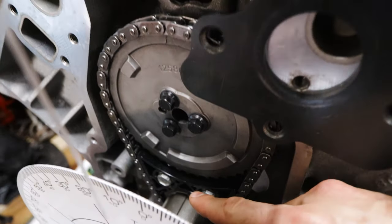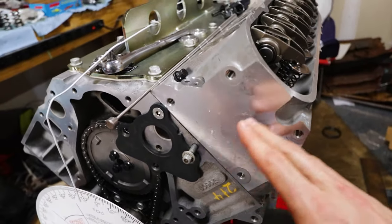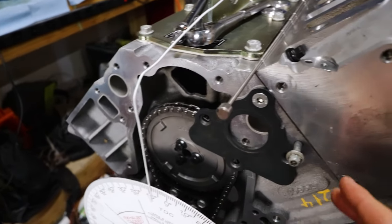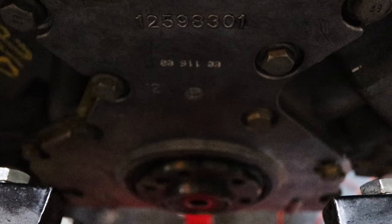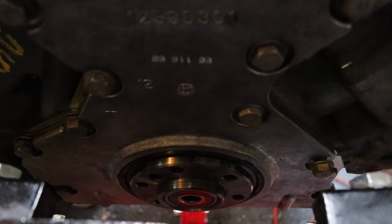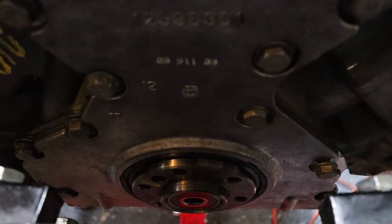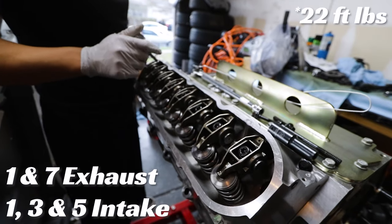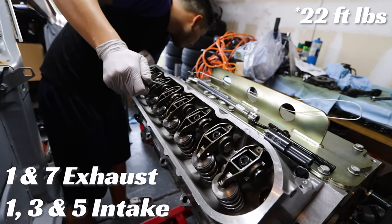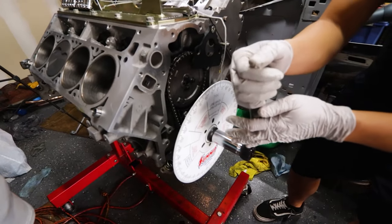To set the lash we've got the one dot facing up here and this dot facing up here for the number one cylinder. We know that because we had the head off, but just to verify - that's how it was. When you're looking at the crankshaft from the back, that pilot hole up on the left needs to be at the 10:30 position, and it looks like we're pretty close. We're tightening the one and seven exhaust, then doing one, three, five intake.